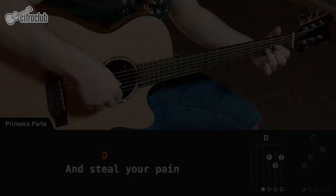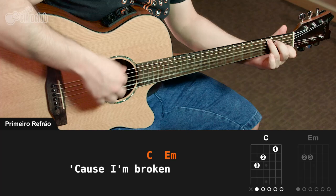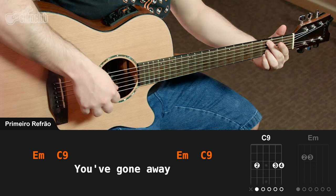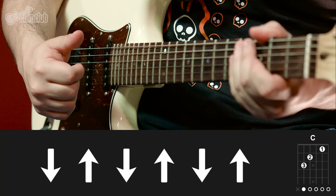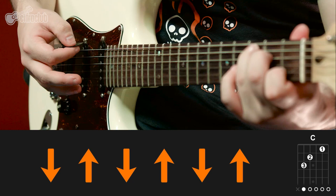Agora vem a parte mais importante da música, que é o refrão. No primeiro refrão, a guitarra e o violão tocam o mesmo ritmo. Esse refrão não tem tanta intensidade igual aos que virão a seguir. Durante o primeiro refrão, tanto o violão quanto a guitarra mais leve tocam um ritmo bem simples nos acordes. Você vai iniciar tocando seis vezes alternadas no acorde de Dó maior. Depois, você vai cair tocando uma vez para baixo no acorde de Mi menor.